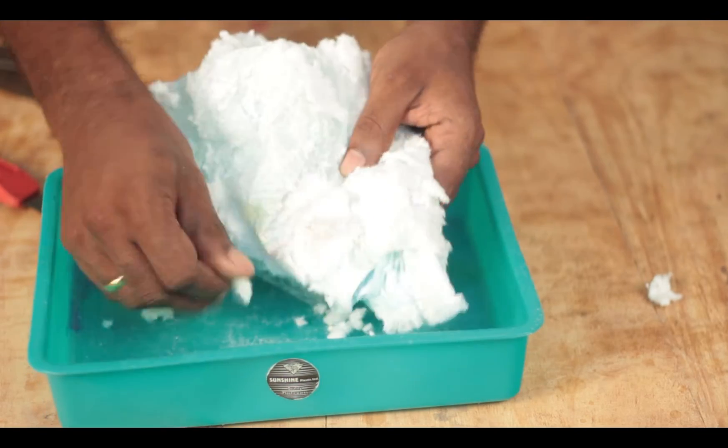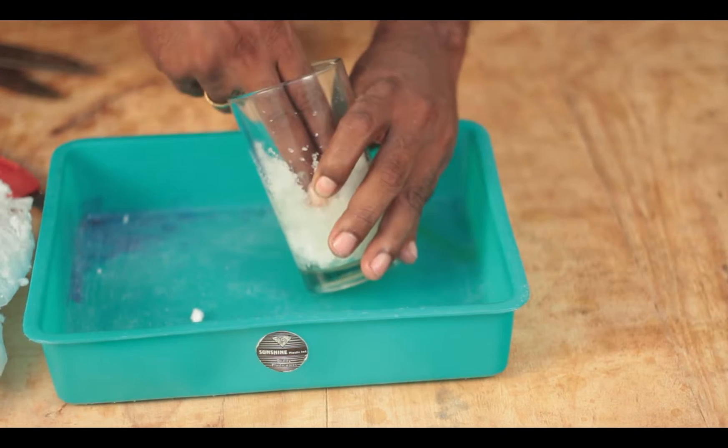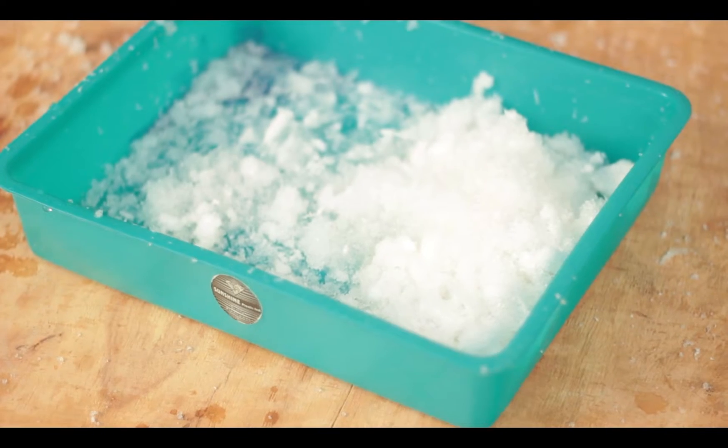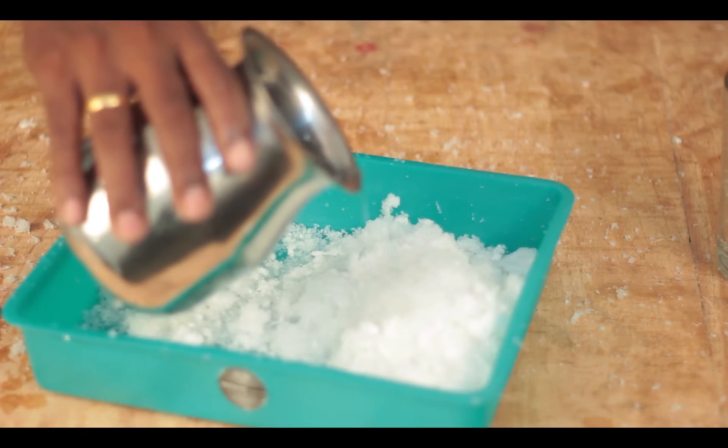Instead, it had some soft cotton-like material. And it occurred to me that it cannot be cotton because cotton would not expand when soaked with water. I went ahead and poured some water and it turned into this jelly-like substance. It is better to soak the diaper first and then get to the content, to avoid making your workplace a mess.